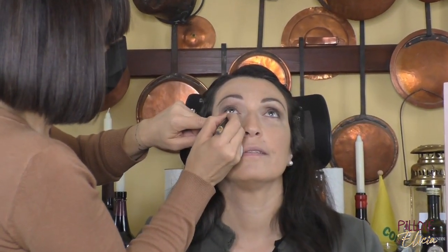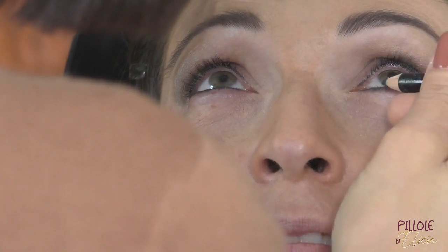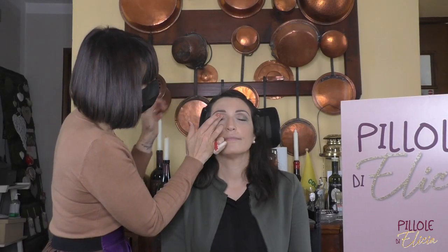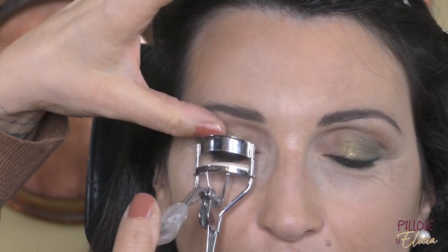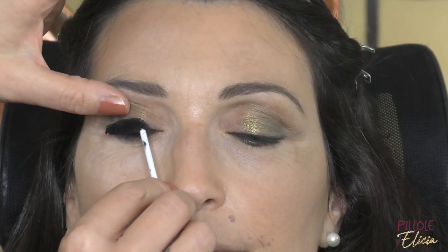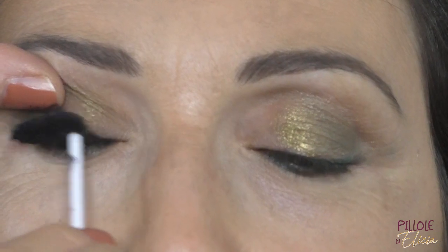Per ancora più intensità allo sguardo di Nadia applico una matita verdone nella rima inferiore. Aggiungo un ombretto shimmer nel tono verde come punto luce nella palpebra centrale dell'occhio. Concludo con il piegaciglie per dare più curvatura, poi passo all'applicazione del mascara, e infine aggiungo un tocco di blush sugli zigomi.